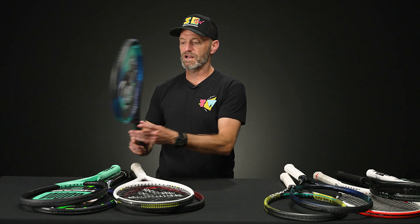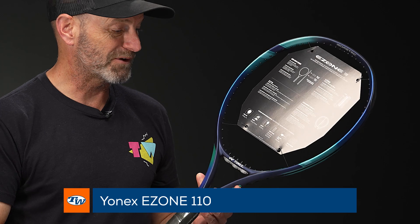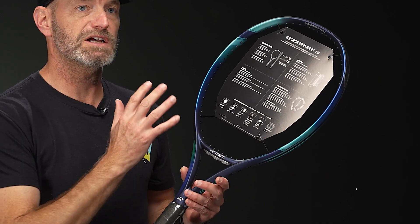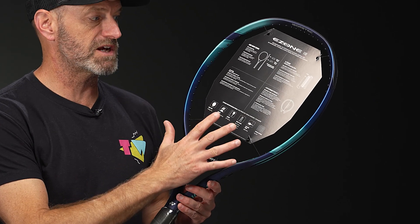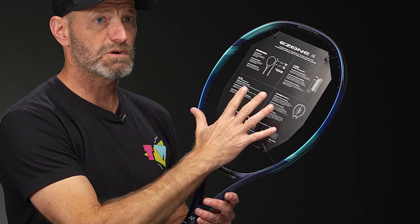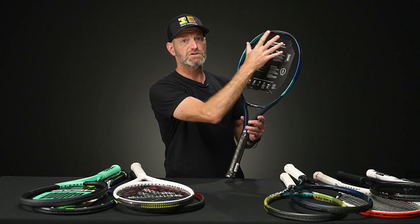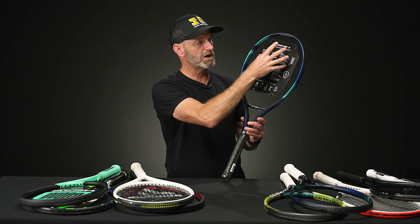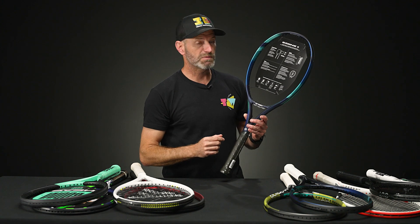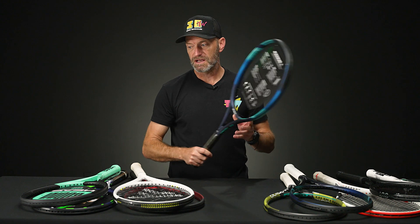First up, we've got from Yonex the E-Zone 110 — a beautiful playing racket. I love the cosmetic on this one too; it's a real looker out on the court. It's got a nice forgiving 110 square inch head size, so you've got a big sweet spot. On Yonex rackets the tip is kind of squared off, which helps move the sweet spot up high into the string bed, giving you a very forgiving, easy-to-use racket. It's light, it's fast, and it has a big sweet spot.